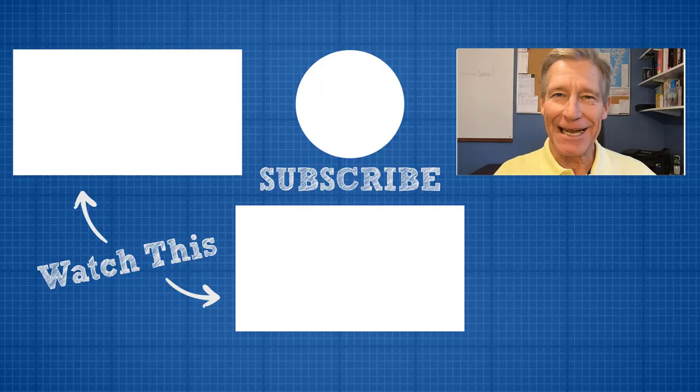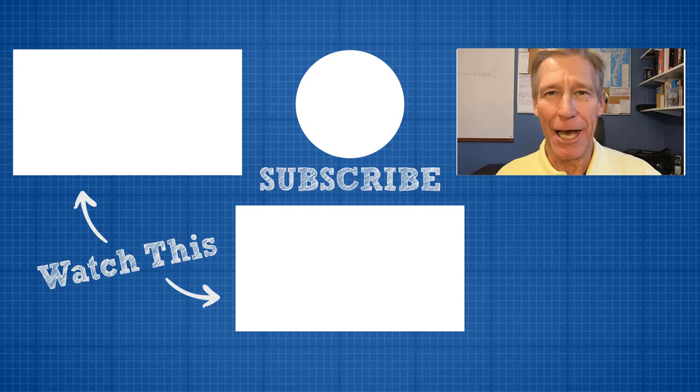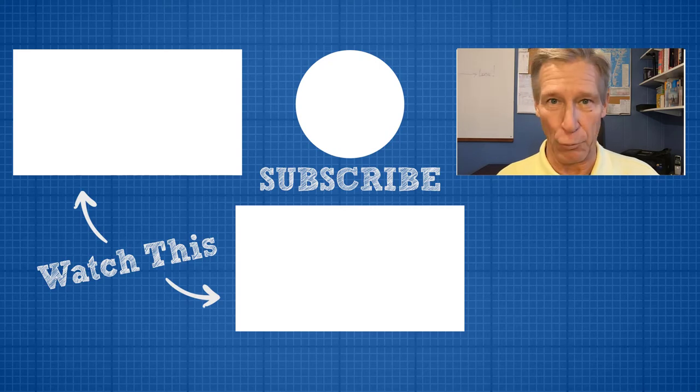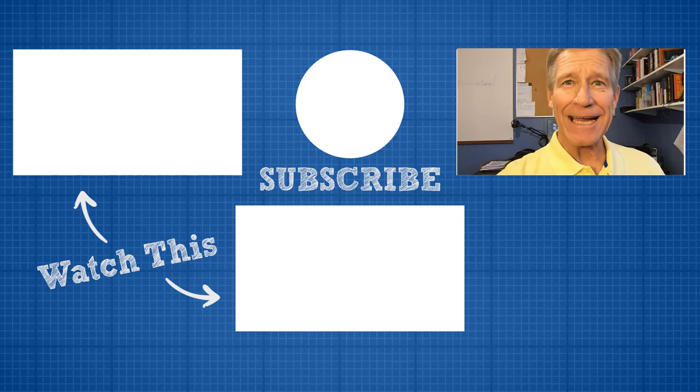Thanks for visiting with us on Affordable Backyard University. If you liked what you saw, click the like button — help a brother out. We make videos every week, so if you'd like to be notified, click the subscribe button and ring the bell. Leave a question, a comment, or a criticism. If you liked it, like it.